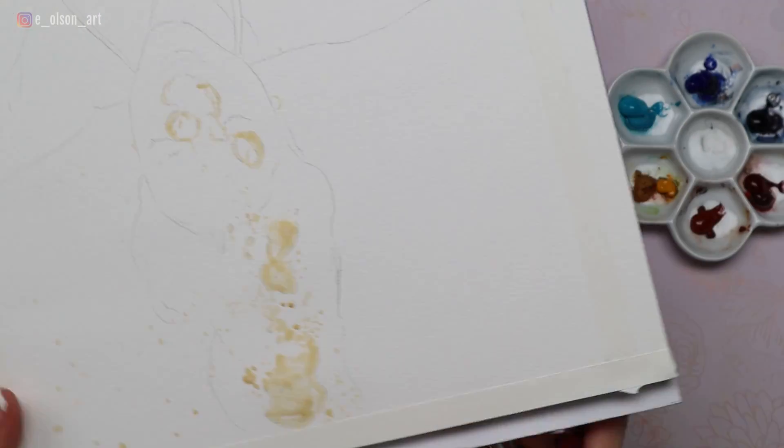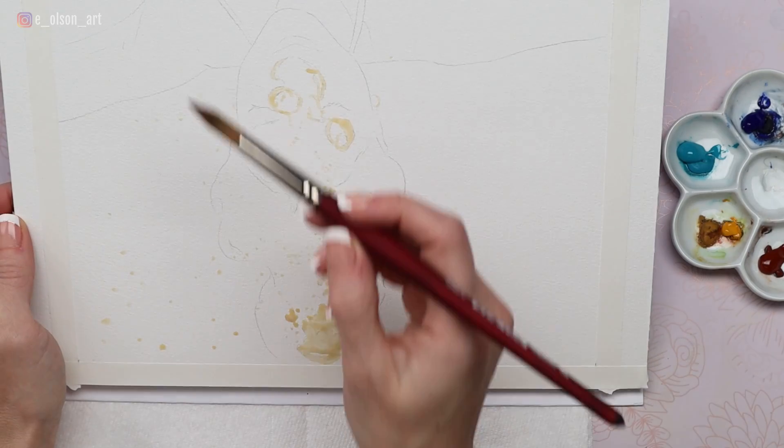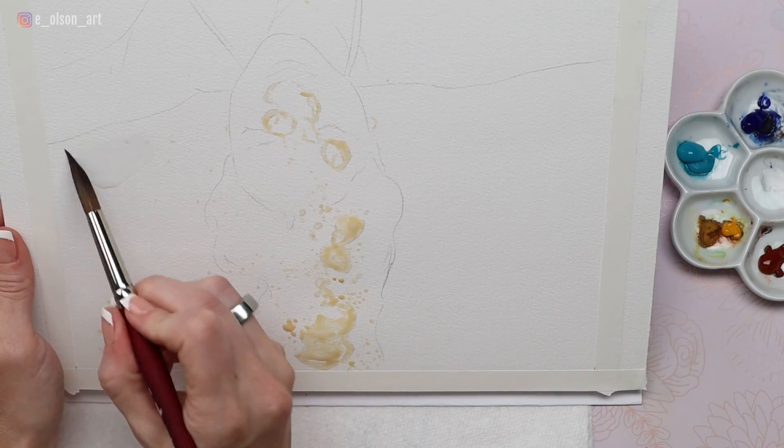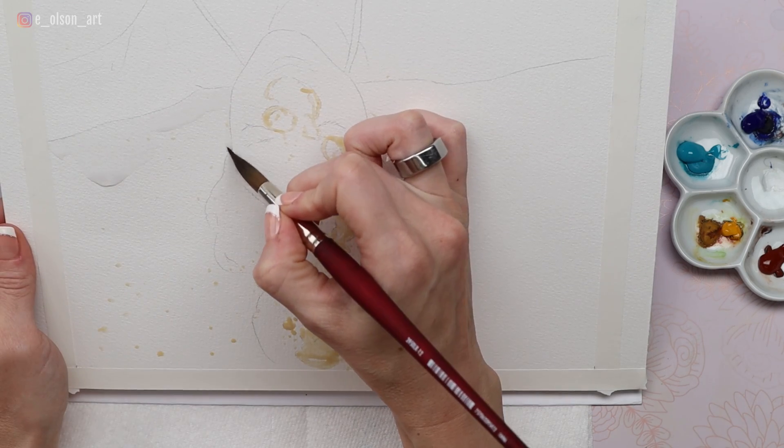So here's where painting upside down comes to the rescue. I completely flipped my board upside down, holding it at a slightly upright angle to encourage the paint and the water to flow downward. Because the girl's head was a natural separator in the painting I was able to work in two sections, starting with the left side.